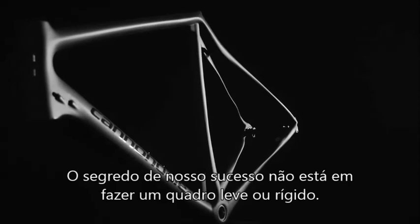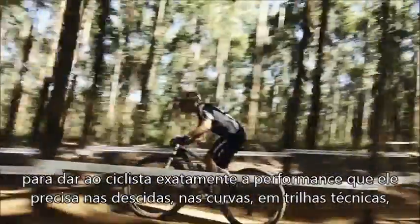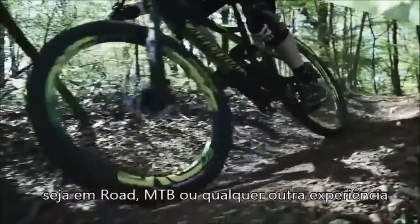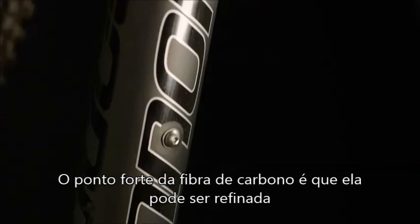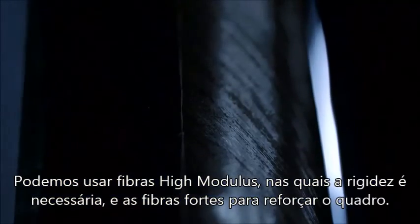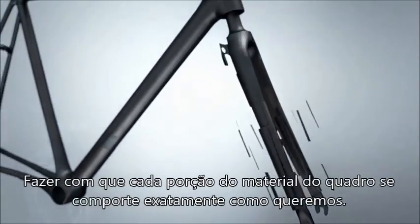The secret to our success is really not making a light frame or a stiff frame. It's really in finding the perfect balance that gives the rider the precise performance that he needs, whether that's descending, cornering, or bombing down the rockiest descents in road or mountain or any discipline. The best thing about carbon fiber is that you can tune material to exactly the needs of the frame — placing high-modulus fibers where you need stiffness, and strong, tough fibers where you need strength. That's the secret to BallistTech.